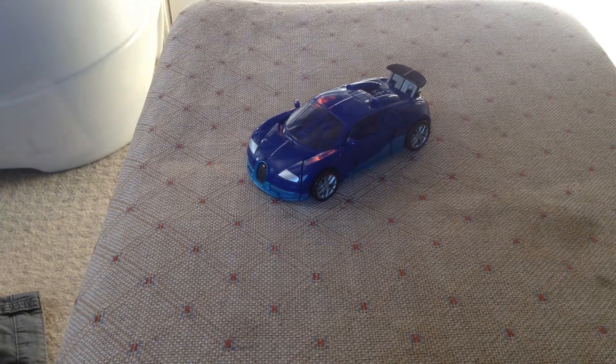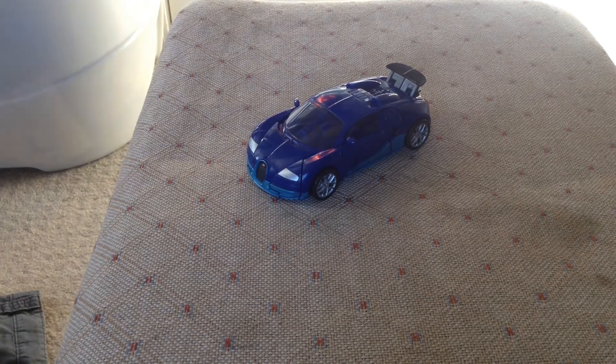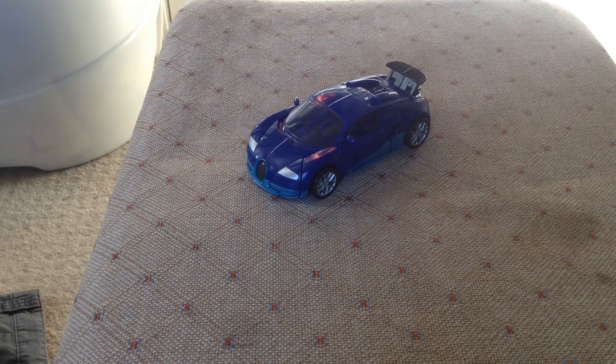Hey YouTube, what's up, how's it going? Today we'll be reviewing the Transformers 4 Age of Extinction Deluxe Class Drift.